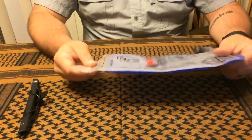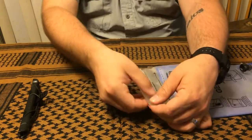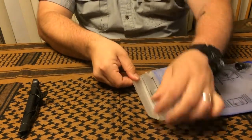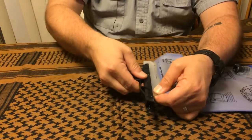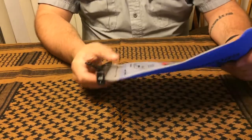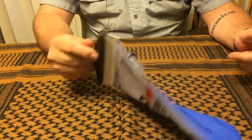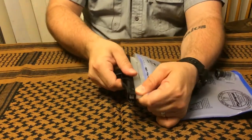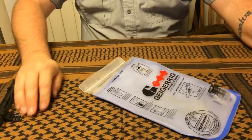Another cool feature is the tacky silicone on the bladder opening — it sticks together when you fold it over, and then a clamp slides along the edge and pinches it shut. Once that's in place, you're not losing any water, it's not going to leak or make any kind of mess.